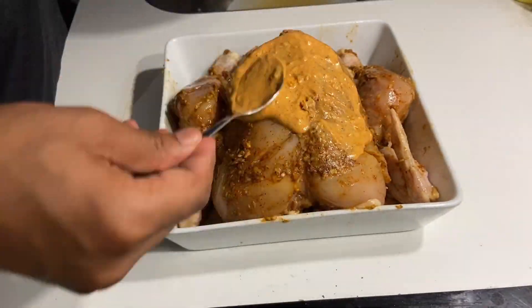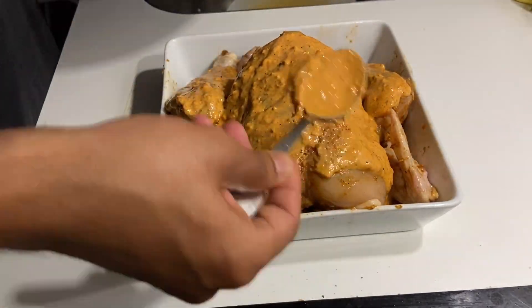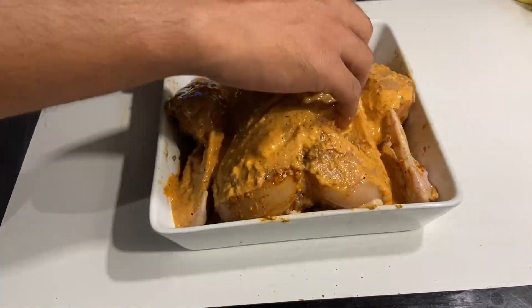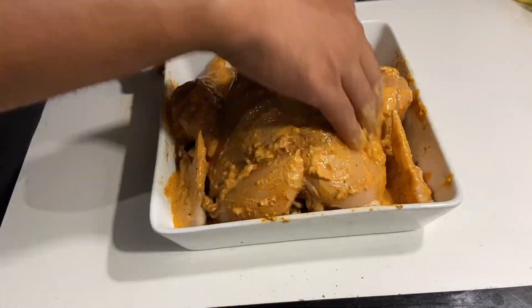Once the marinade was prepared, I started coating the chicken with it. I completely covered the whole chicken with the marinade, then I used my hands so that there is no spot left on the chicken which is not marinated. The chicken is now marinated and I set it aside in the refrigerator for marinating overnight. You can also keep it for two to three hours, but the more you keep it, the more tender the chicken will become. So I'm going to keep it overnight and I'll see you tomorrow.